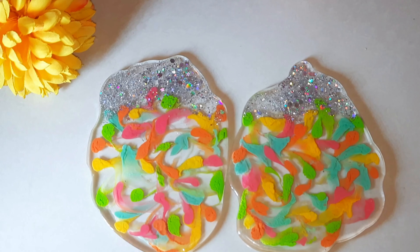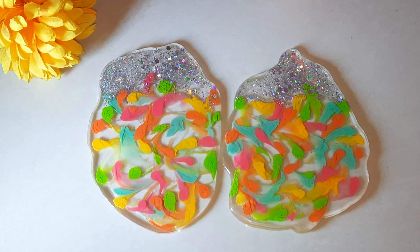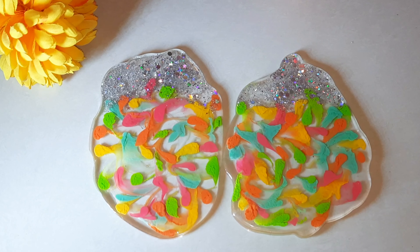Using a sandpaper, sand it well on the front and the back surface. After sanding it, you need to apply a coat of clear resin on the front and back side. This is how it looks after you apply a coat of clear resin.